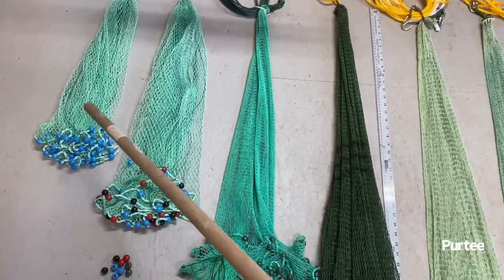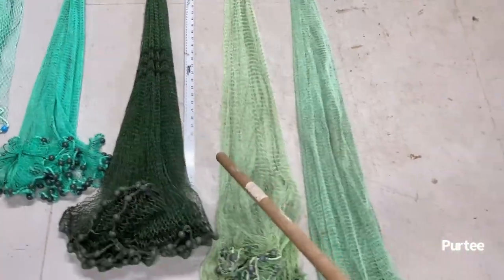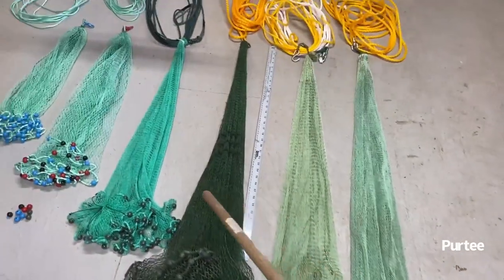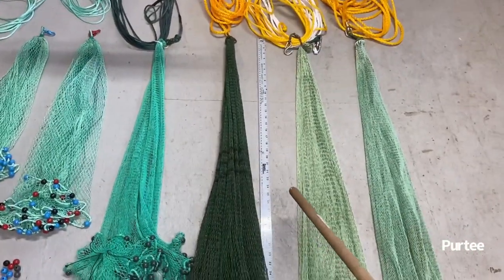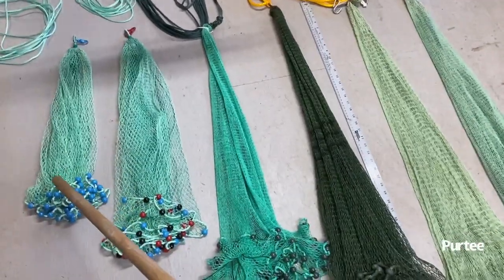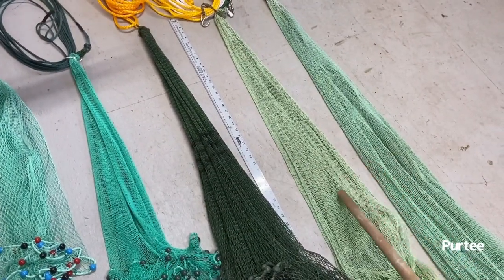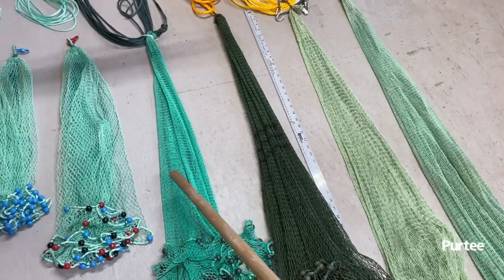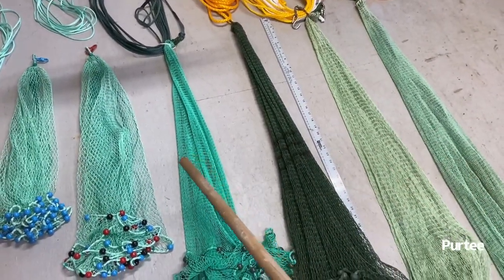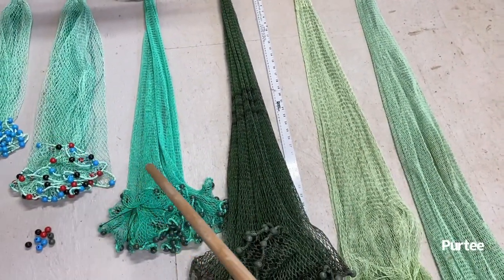I've got a two-foot, two-and-a-half-foot, three-foot, three-and-a-half, four, and four-and-a-half-foot net here. I have a total of six nets here so that you can see that in your application you may find that different sizes will be more effective for what you're actually going to do. They're all slightly different, but the mesh size on all of these are pretty close to the exact same size.